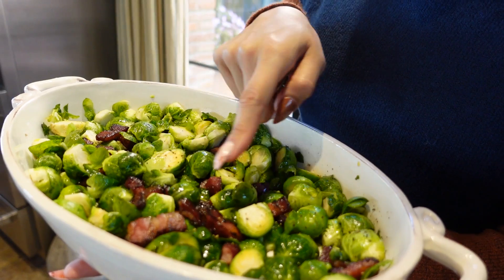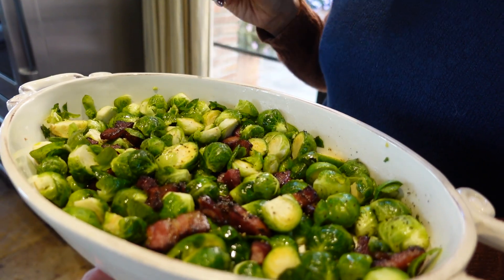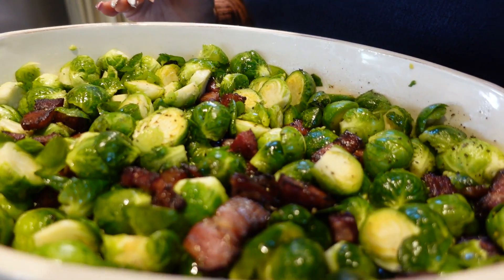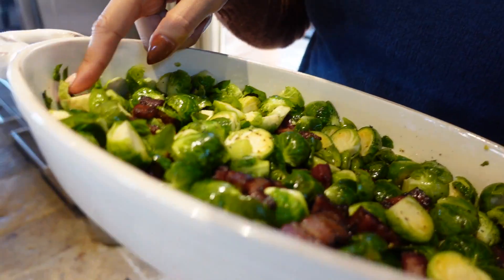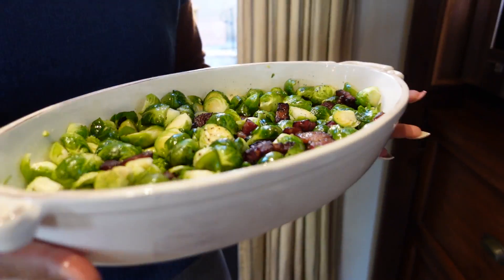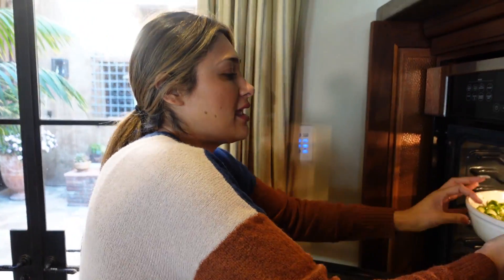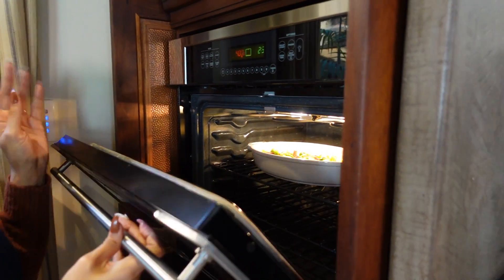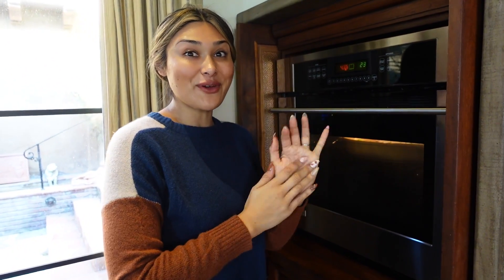I ended up adding an extra tablespoon of oil so that they're all nicely coated. If your bacon renders enough fat, you don't need to add any additional oil. Just so you understand, there's no excess oil — they're just literally coated, and that's what's going to allow them to crisp up perfectly. So let's go ahead and place our Brussels sprouts in a baking dish, 400 degrees, and we will check in about 10 minutes to see where we're at.